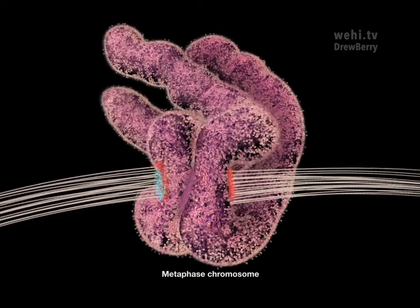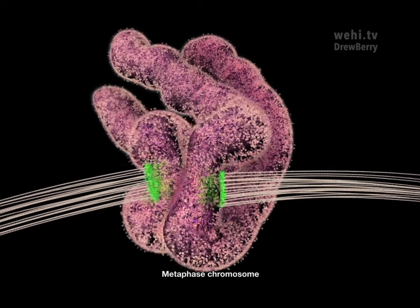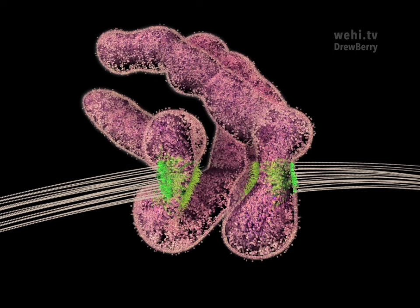When all the kinetochores are ready, the cell transitions into the anaphase stage, with the chromatids pulled apart to the opposite poles of the cell.